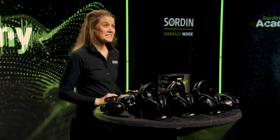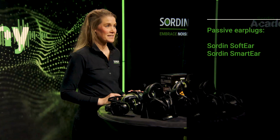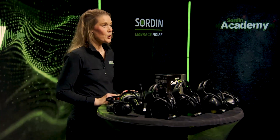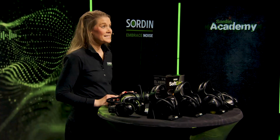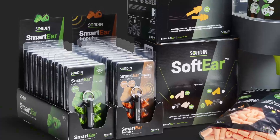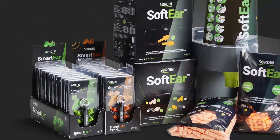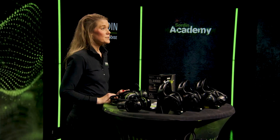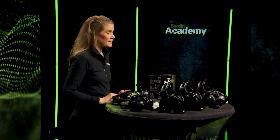Passive earplugs are simple foam or plastic products that are useful in low noise situations, or as a complement to over-the-ear hearing protectors in extreme noise. Sordin offers several in-ear models, including reusable or disposable, corded or non-corded, available in different sizes and functionality.